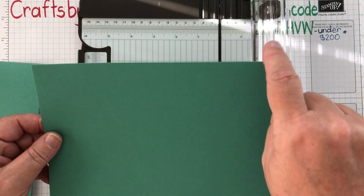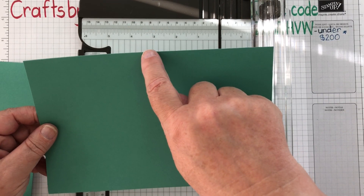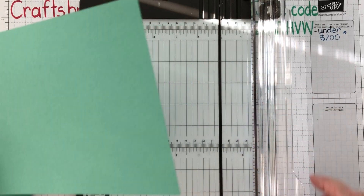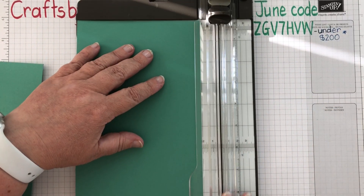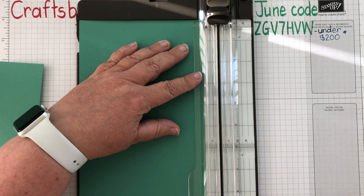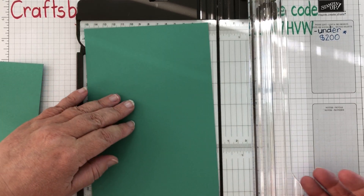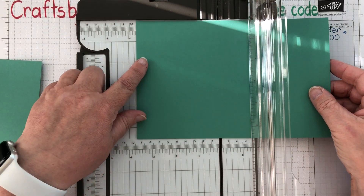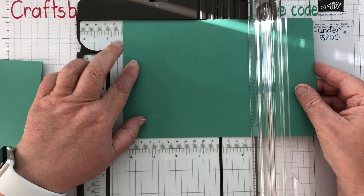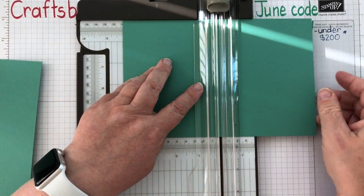I'm going to turn it round. This was the eight and a half inch side, and I'm just going to score that at four and a quarter. If you're not quite sure which side you've got left, just put it on your ruler, grid paper, or trimmer and you can check — that's the eight and a half side, so half of that is four and a quarter. I'm lining it up at four, moving it along to four and a quarter, moving my blade out of the way, and scoring with my scoring tool.